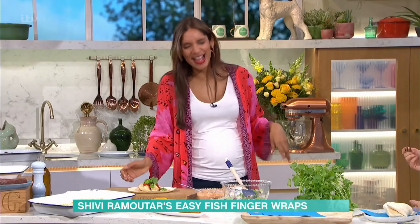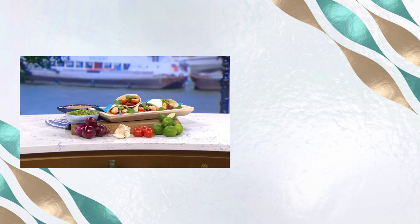For details of today's recipe and more delicious ideas from our chefs, download the free This Morning app.